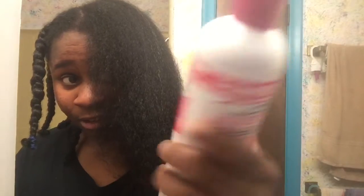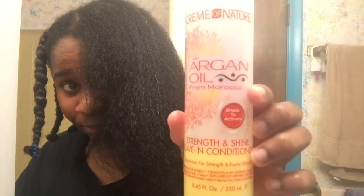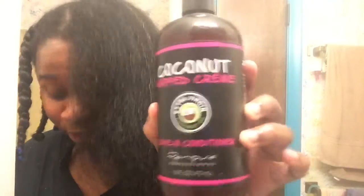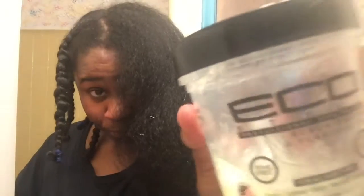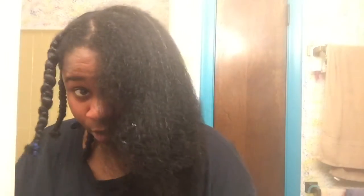For moisturizer I use this B&B stuff. Then I spray some of this Crib of Nature leave-in conditioner. After that I put my favorite — the Coconut Cream Run Puree leave-in conditioner, this is some good stuff. And then once I put my braid in I put my Eco Styler in — I actually have two of those. Then I use my comb and brush it.